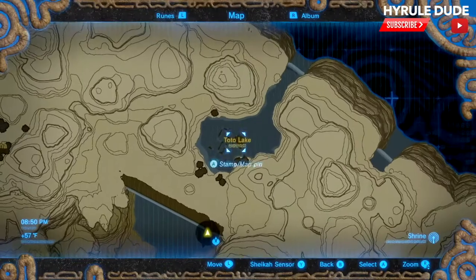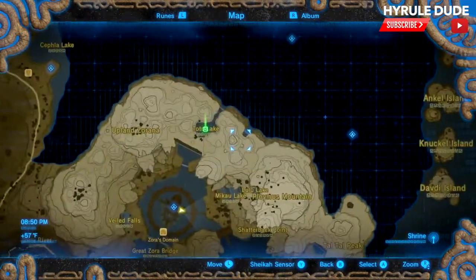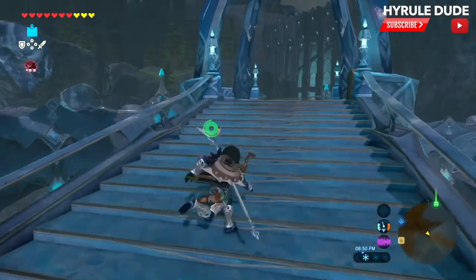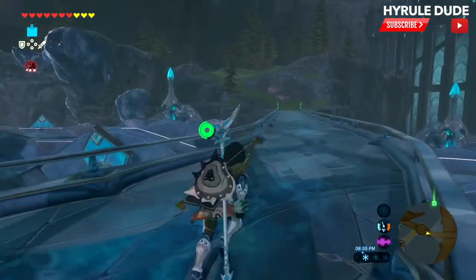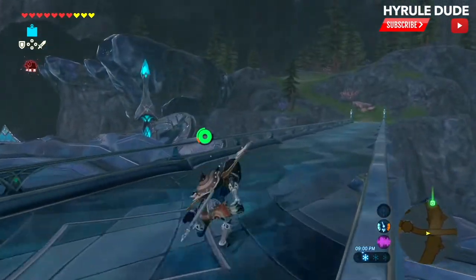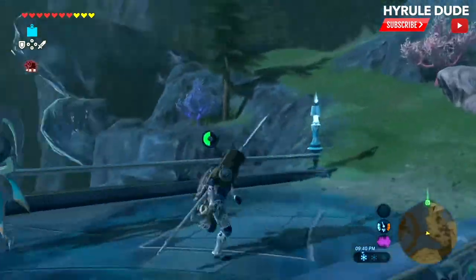We're going to go to a nearby lake called Toto Lake. I'm putting a marker on it — here's where it is on the map. You're going to head east, and the quickest way is to go through those waterfalls you see ahead.